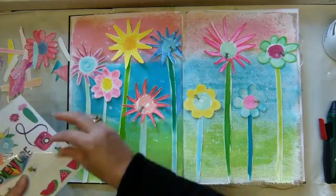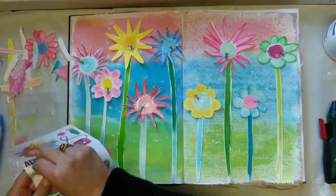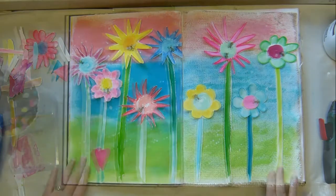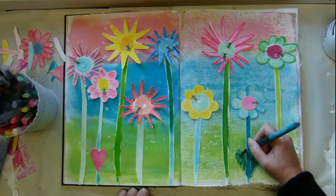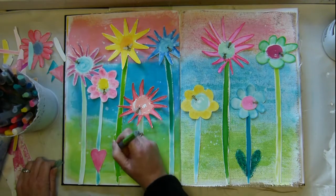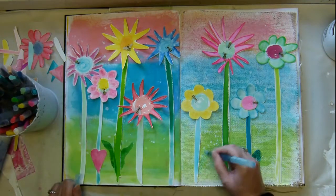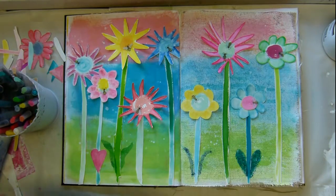I did watercolor on watercolor paper and cut them out — it wasn't that bad. I have Tim Holtz's large scissors and the cutting out was quite easy. I did it in front of the fire and the TV. Now I'm getting a whole bunch of bees on — those are Amy Tan's stickers from her latest collection; they came in the May Hip Kits.